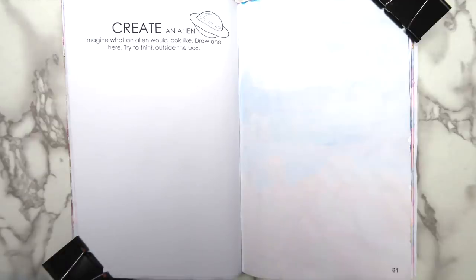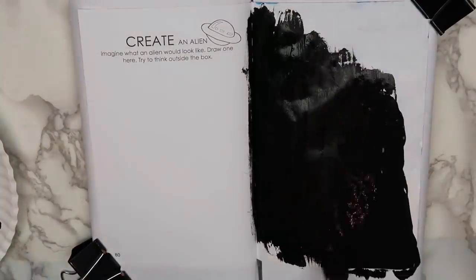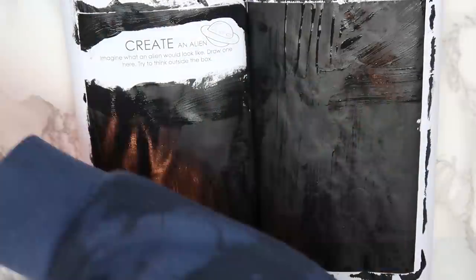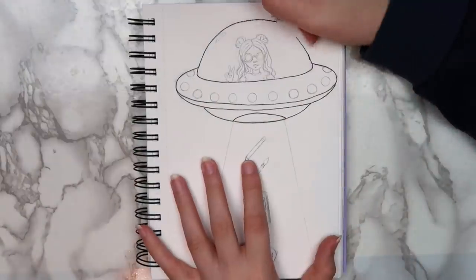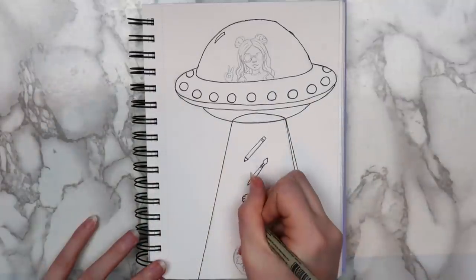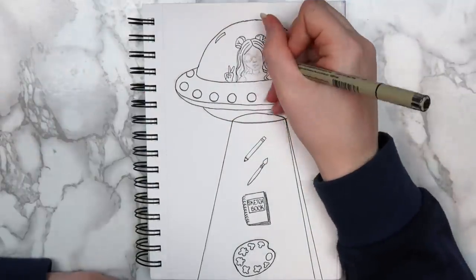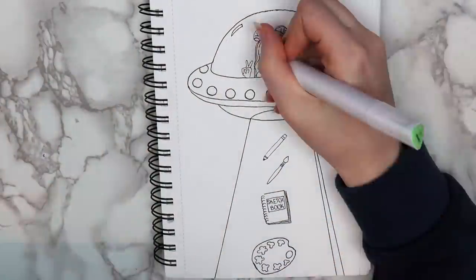The third page I decided to do this week says to create an alien — imagine what an alien would look like, draw one here, and try to think outside of the box. The first thing I did was paint the background black. I drew what I'm going to call an artsy alien — the concept is that she comes down to Earth to get art supplies and uses those supplies to decorate her home in space. Maybe all the planets where she lives used to be gray, but then she decided to paint them and give them a makeover. It's a really weird idea, but that's just what came into my head.